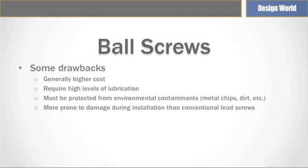Also, consider using telescopic covers or bellows when ball screws are used in environments with a lot of contaminants. Aside from being bulkier, ball screws are more prone to damage when installed compared to conventional lead screws.